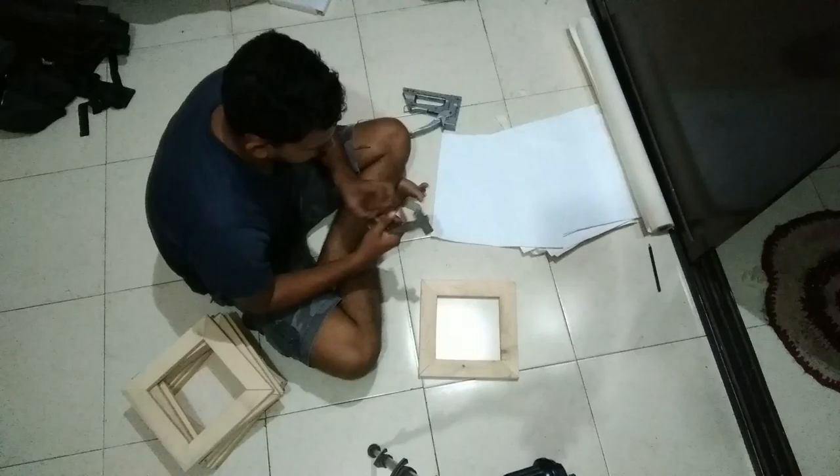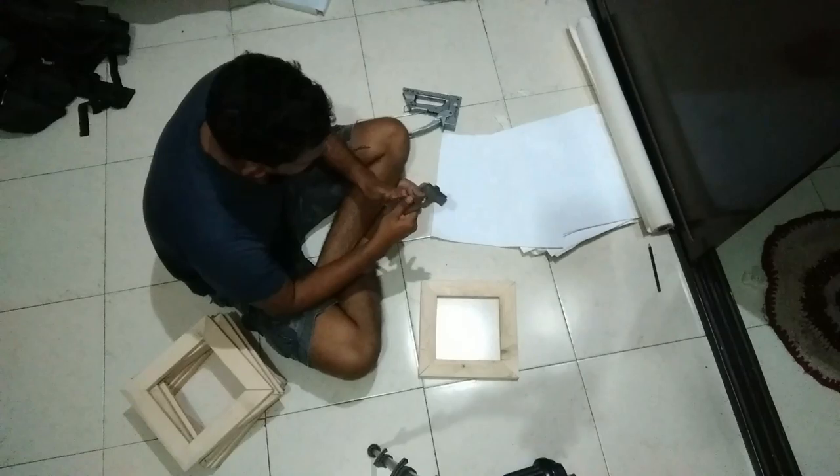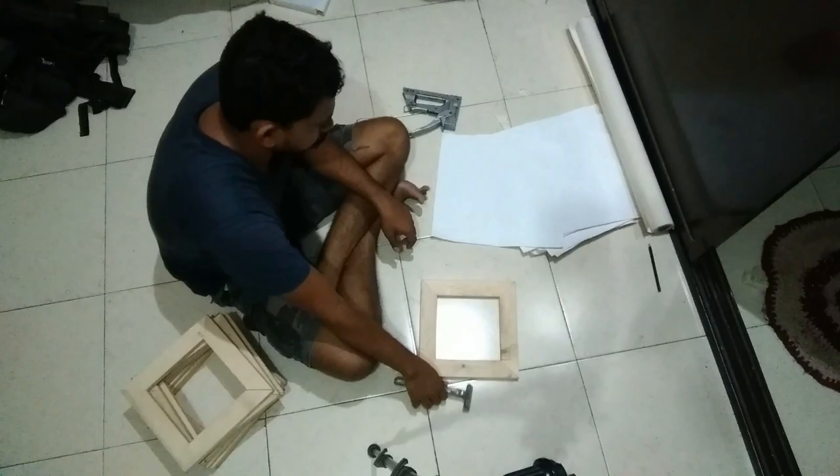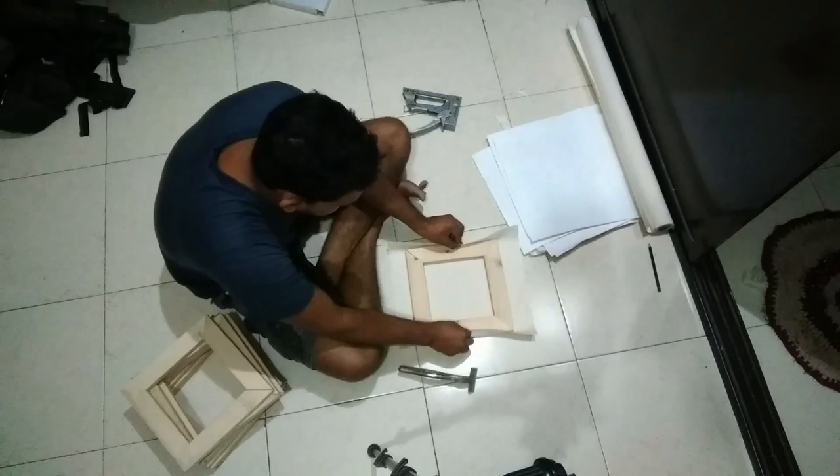Staple gun. We need to put pins. We need to put pins, and the front type of staple gun is installed. This is the old one. And, a pair of pliers and a square.